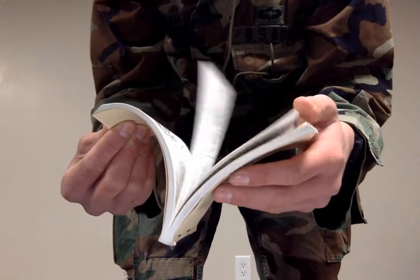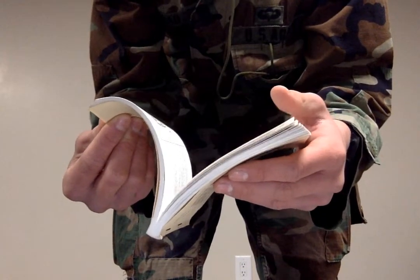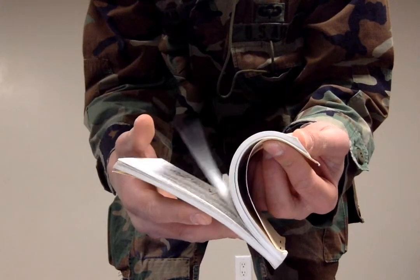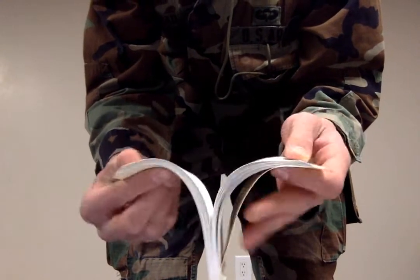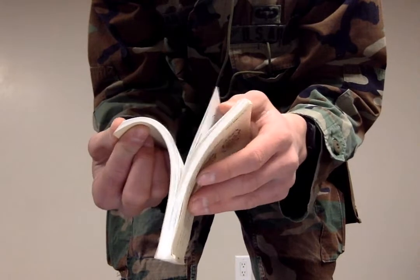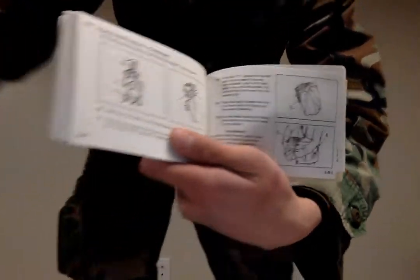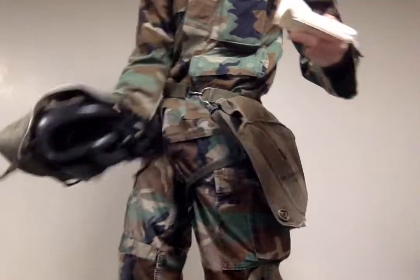On a few pages after, it tells you how to properly store it with the hood. And that is why it's set up like this, so whenever you load it, you can easily pull it out.